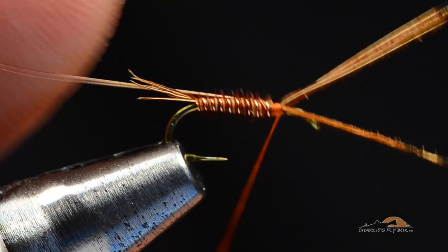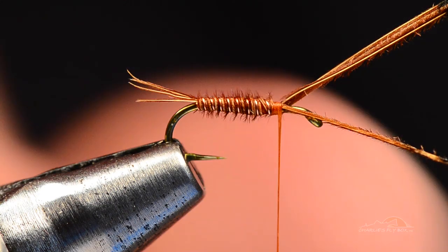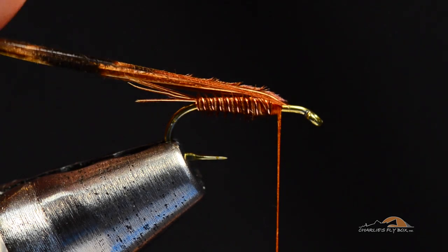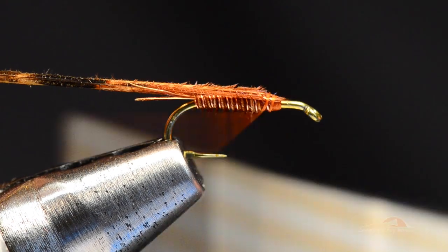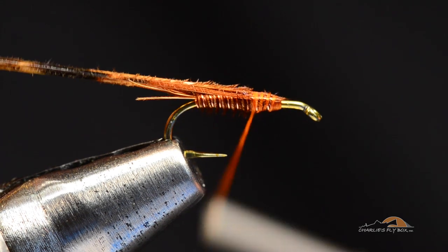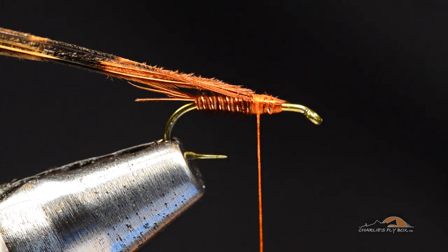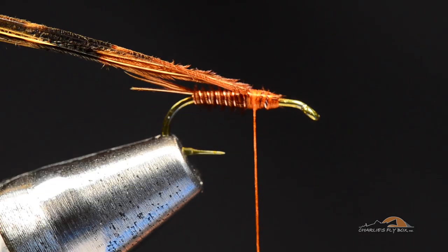Catch that with a couple turns. With this fine wire, you can just break it off — it'll come off real easy. Now I'm going to take what I've got left here and make this into the wing case. I'm going to take all four of these strands and pull them back right over the top of the fly, and I'm going to wrap my thread back over them to about the 60-40 point — just a little bit in front of halfway — and tie those down. They're up on top, flat four across the top of the hook.